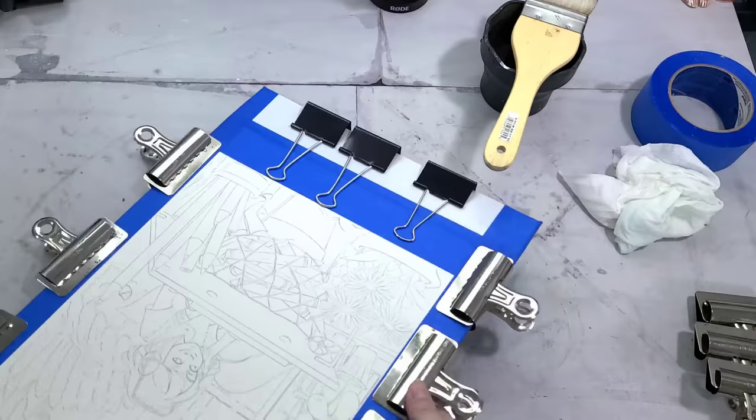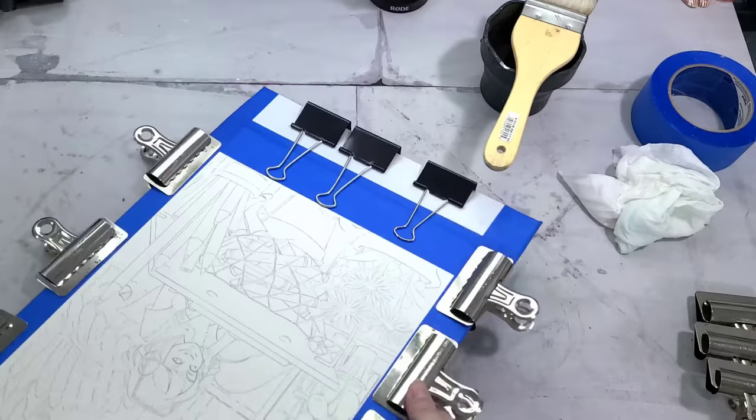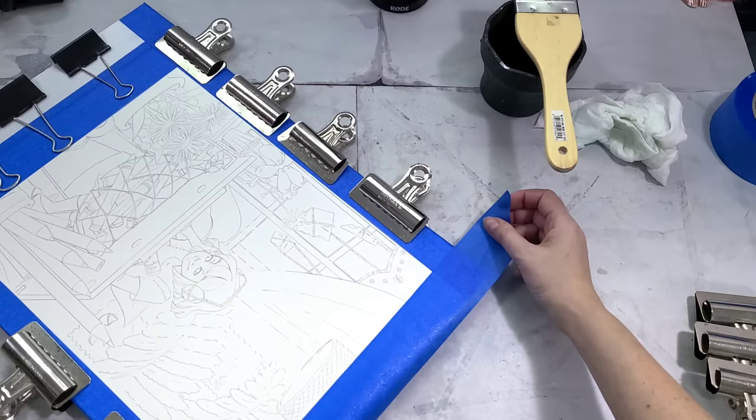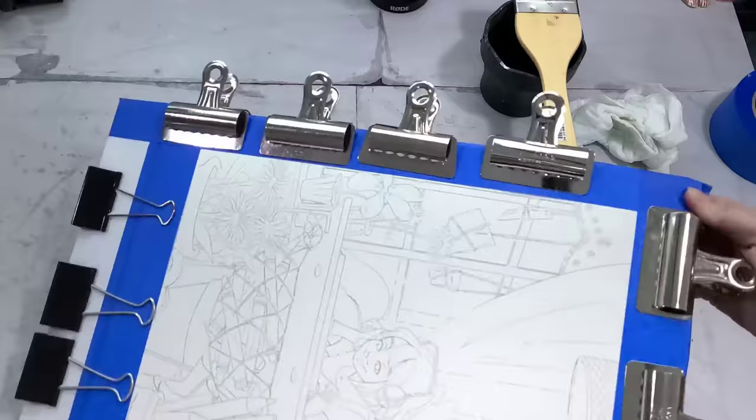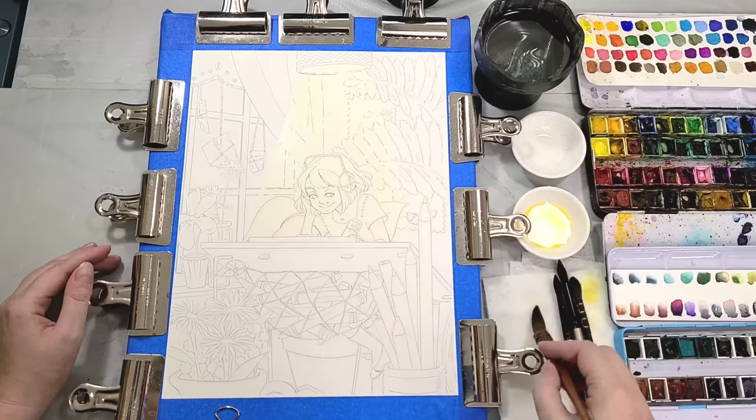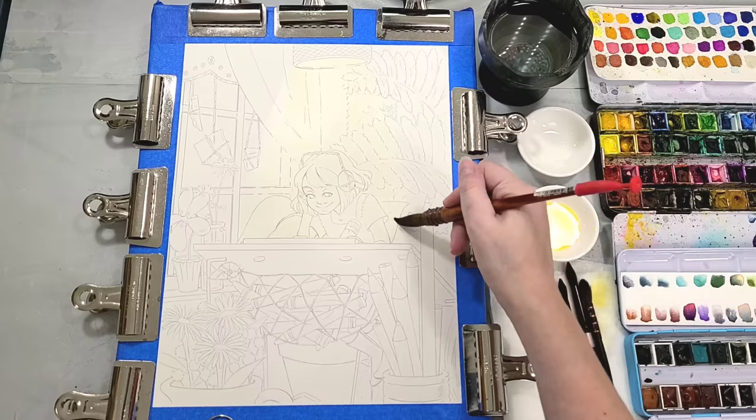Feel free to experiment and let me know down in the comments what works best for you. While it's drying, I'm using binder and bulldog clips to hold it tight against the gator board. I'm using gator board, not foam core, because it's not going to absorb any water - it's a lightweight support that isn't going to buckle. Once it fully dried - actually way after it fully dried, I've had this sitting around in my studio for quite a while - I'm starting with a toning wash to establish the lighting.